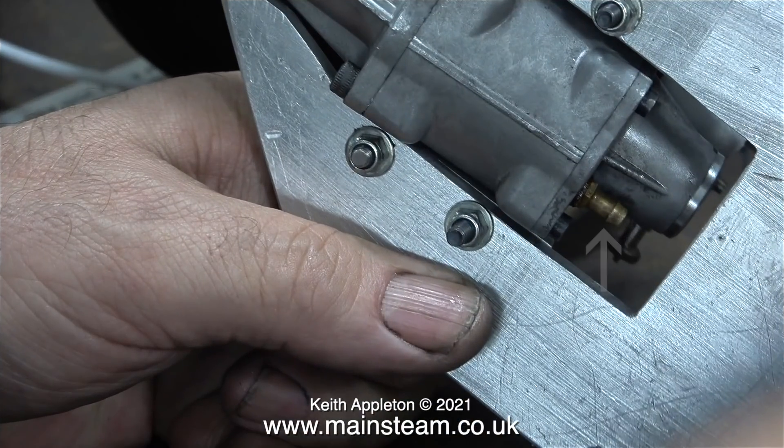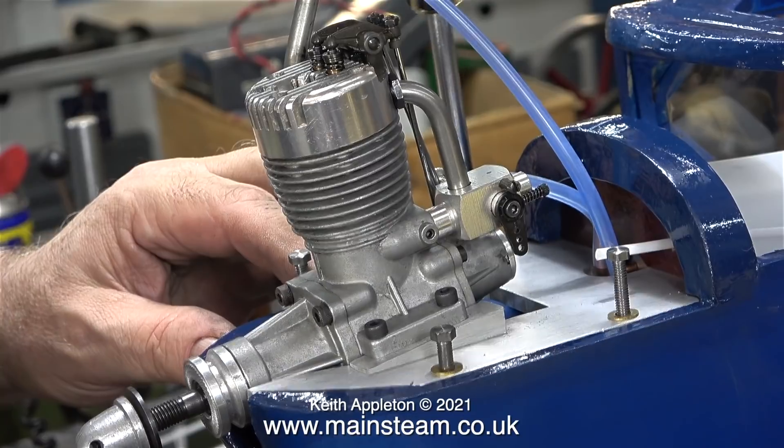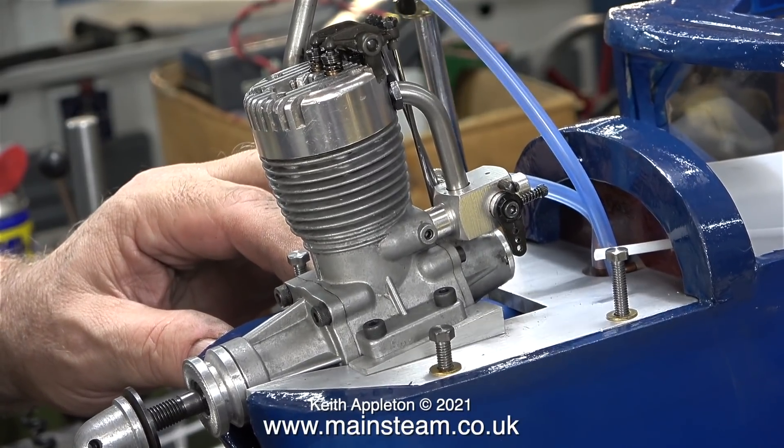I'd like to take this opportunity to show you this. This is a nipple that's fitted to the rear of the engine and vents the crankcase — it is not a pressure feed nipple for the tank. It allows for the excess oil in the engine to drain away.